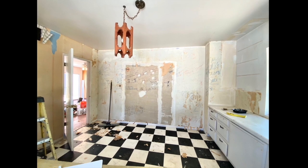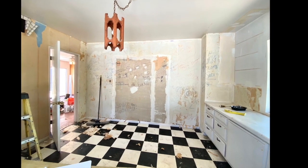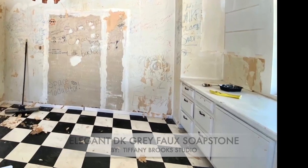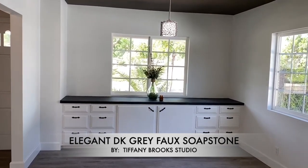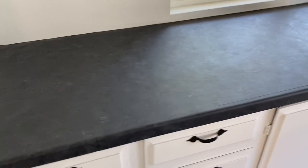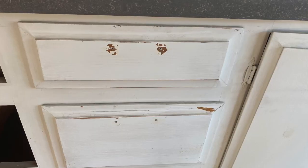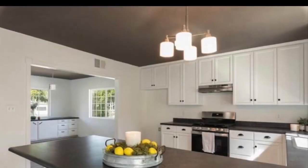Hi everyone and welcome back. Today I'm going to be showing you how with a little paint, sandpaper, and elbow grease you can take an old beat-up cabinet and give it a whole new life. We're going to do a really simple quick finish — a dark black granite soapstone top — then just sanding, repairing the face, and painting it to match the new kitchen I'm putting in.